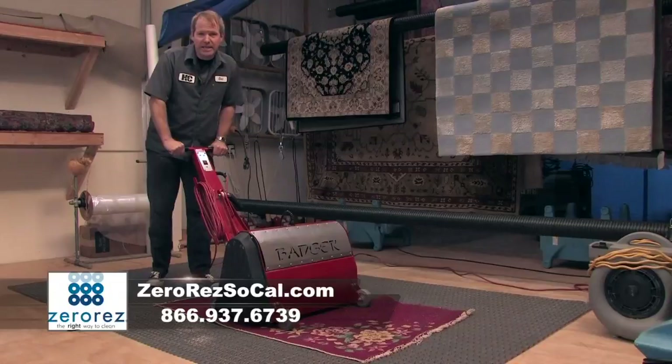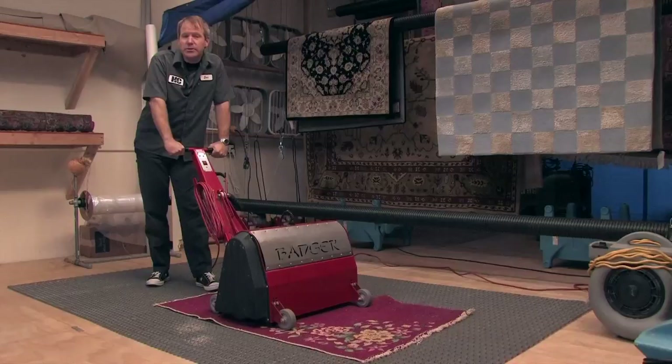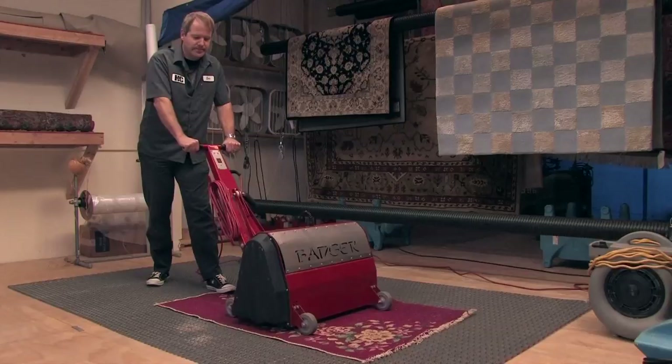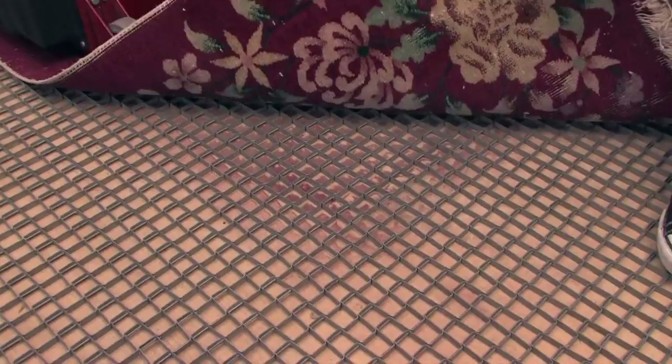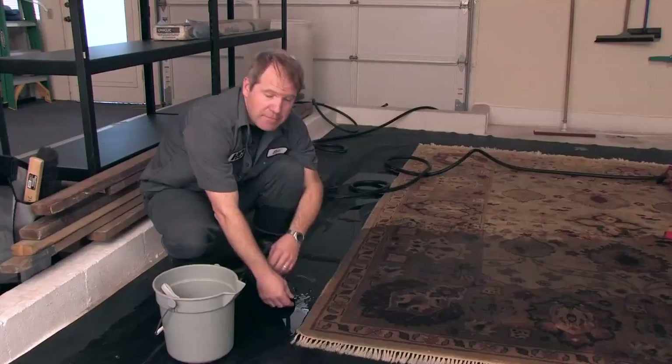The next step, before we actually get the rug wet, is to do a rug dusting. What the rug dusting does is get all the dry soil out of your rug — all the gritty, sandy soil that gets into a rug from years of traffic. We use a machine, turn your rug upside down, and literally shake the dust out. I'll demonstrate it quickly here. Just from that short dusting, you can see the very fine gritty soil that otherwise remains in your rug if you don't properly prep it before wet cleaning.